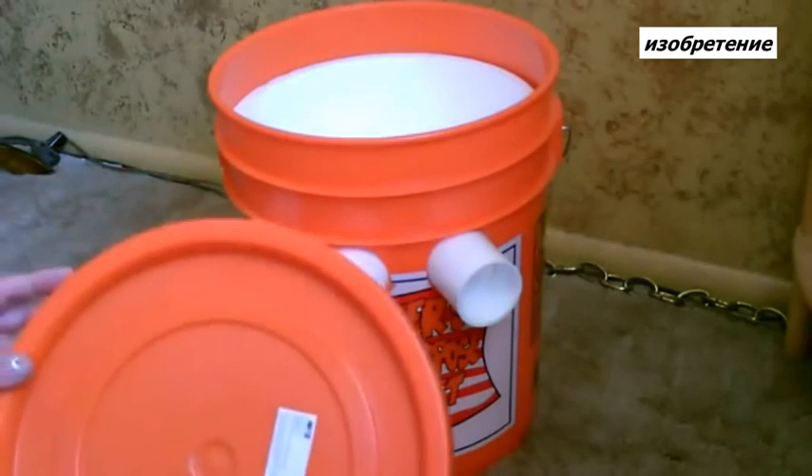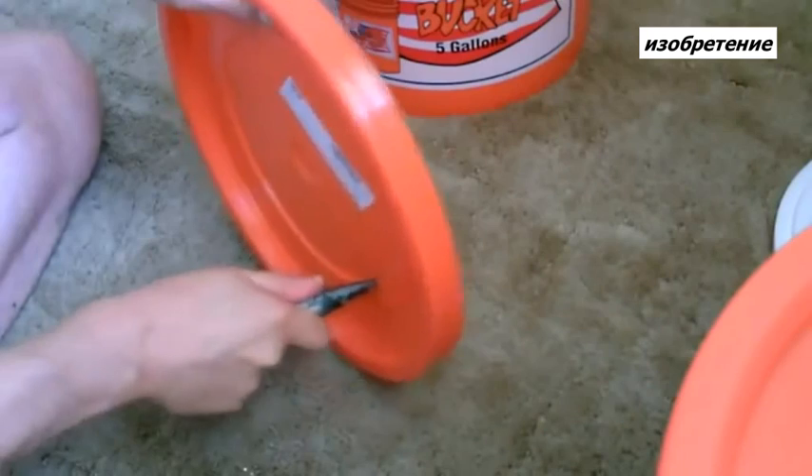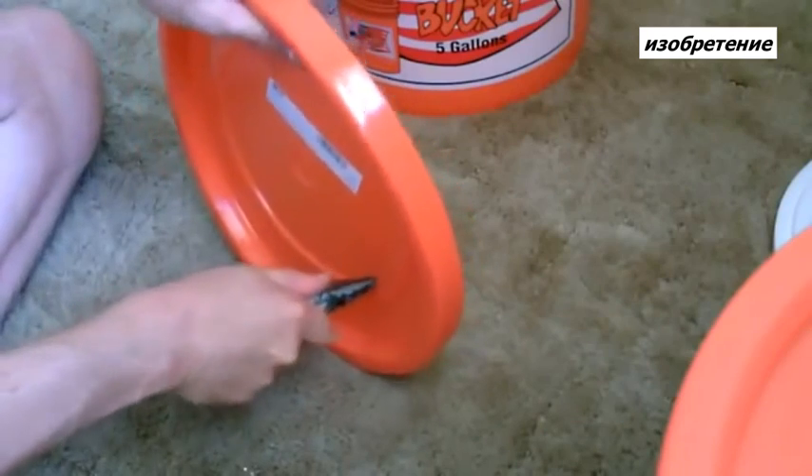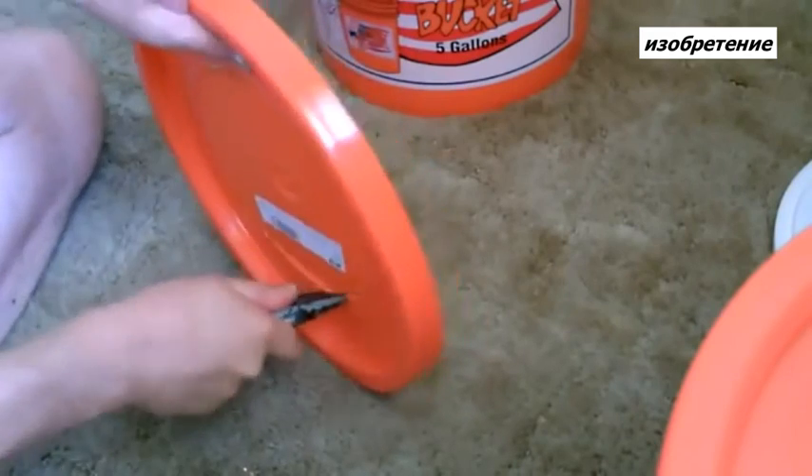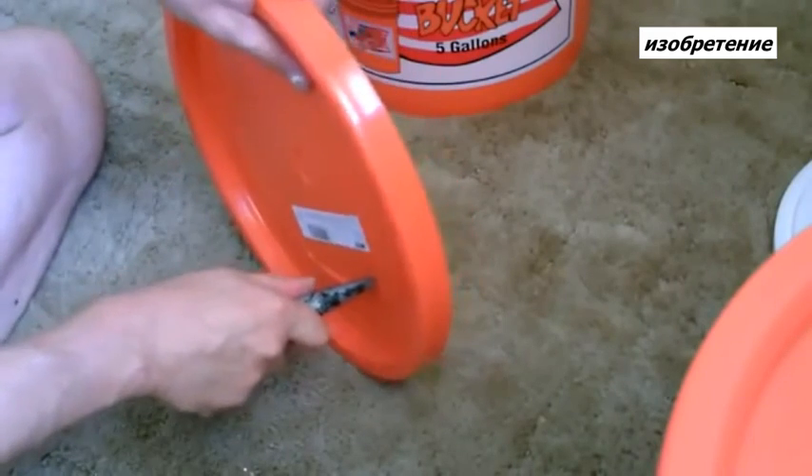Now all we've got to do is cut a hole in the lid. Just kind of follow the curve carefully. Make sure to measure it to your fan of course.